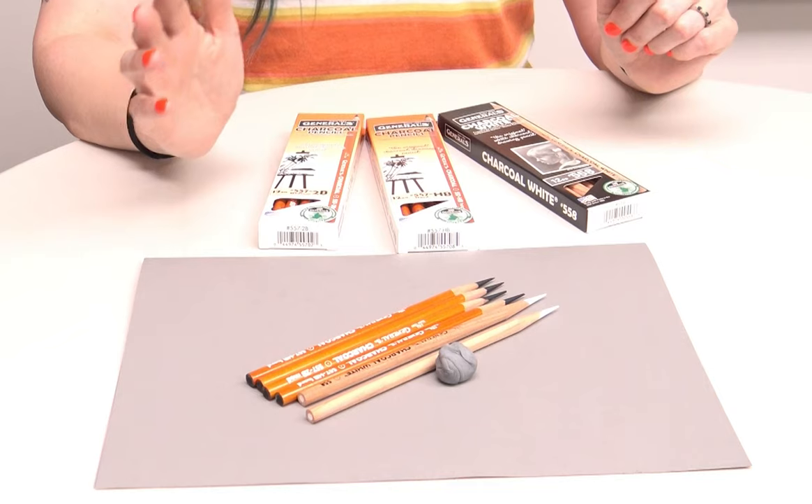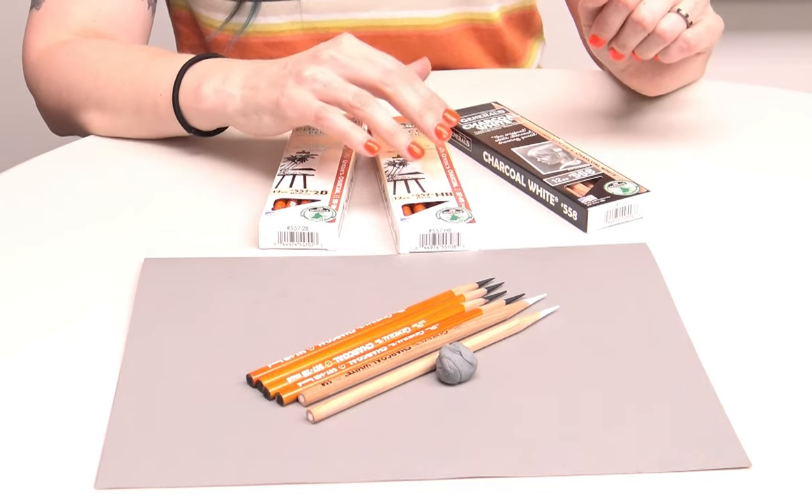The 2B and the HB tend not to break as much when you're sharpening. Whether you're using an electric sharpener or a handheld sharpener, it tends to be easier — softer leads break more often with handheld sharpeners too. The 2B, HB, and white all work really well in a sharpener, so that's what I go with.